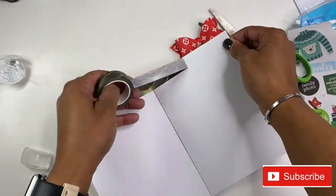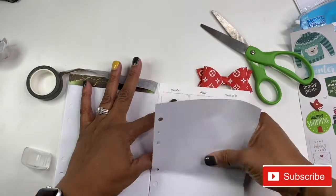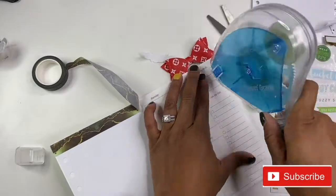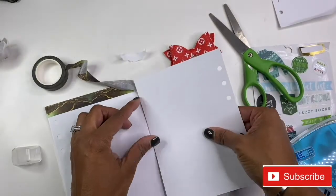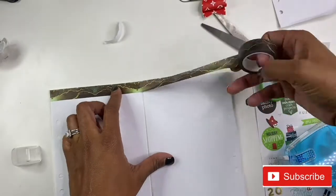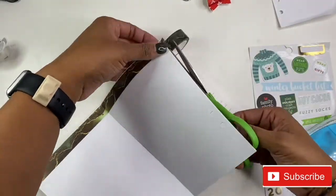So again, you live and you learn. And for some reason that tape runner was really, really ripping that paper. So that's why I got smart about it this time and decided to put the tape runner in my actual planner instead of on the separate paper. I've never seen a tape runner do that before, but you know, life happens.